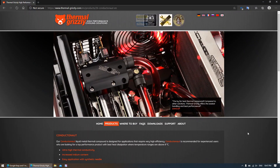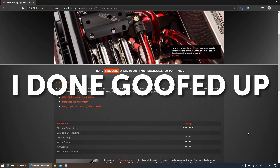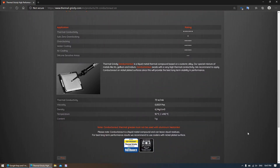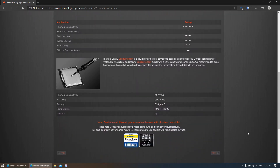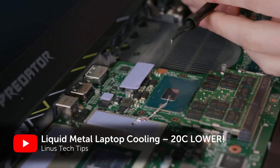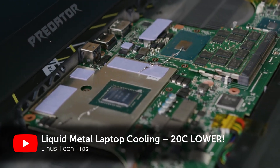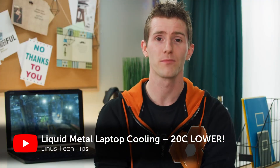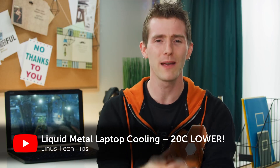Normally when people do this, they use Thermal Grizzly's Conductonaut, and the process can be rather daunting and dangerous to your machine if you're not careful. But based on the results of some others, the gains that you can get from it can be astronomical — even up to 20 degrees Celsius in some cases.